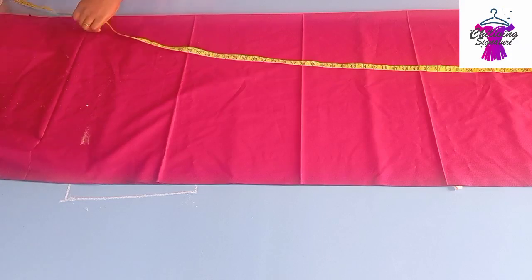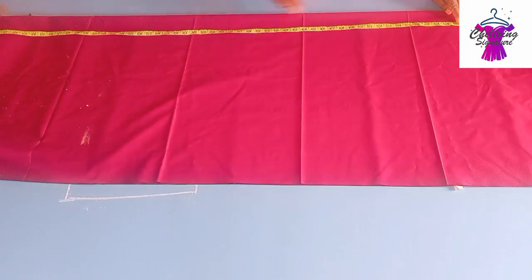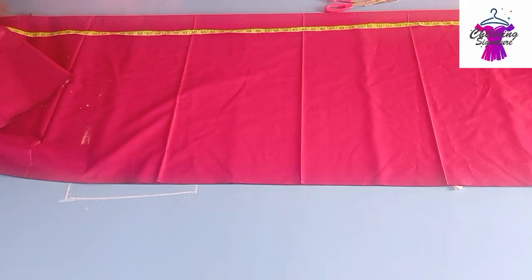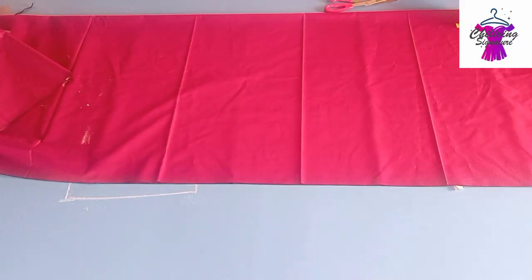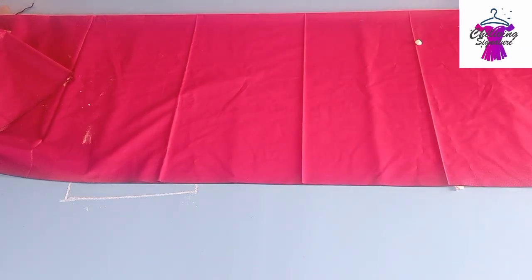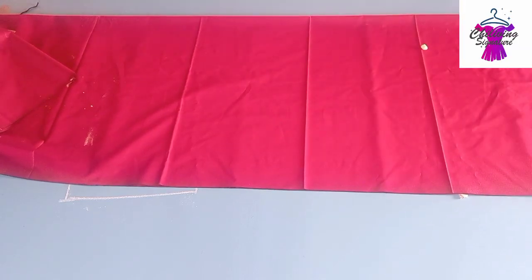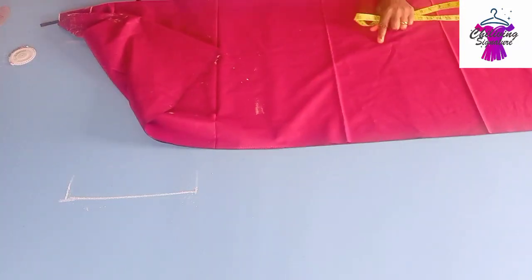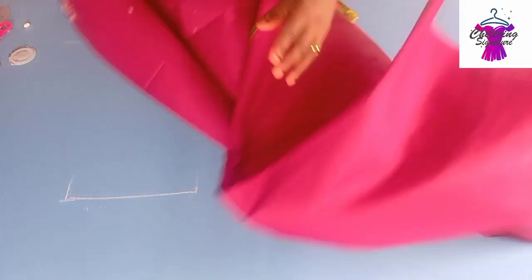If you are working with the armhole depth, add a notch. I'll be working with 15 inches for now. Let me quickly check the boubou length — it's a total of 65 inches. This is the hem line, and I will cut it out this way. Since it's a short length placed at 45 inches, I open it up.